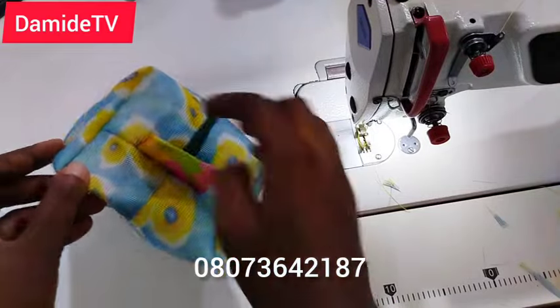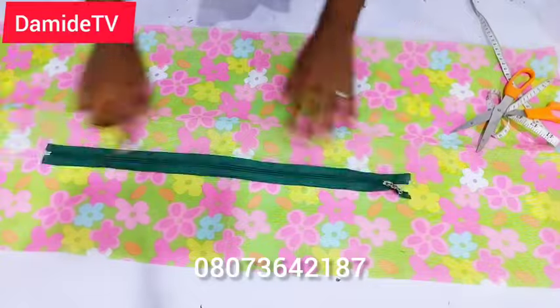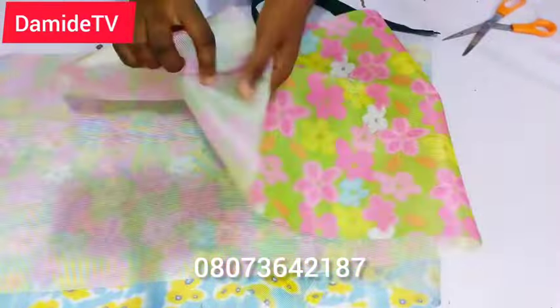In this three-minute video I'll be showing you how to make this beautiful makeup pouch — very easy to make. If you can sew, then you can do this. The measurements I'm working with are 12 inches in width by 9 inches in length.